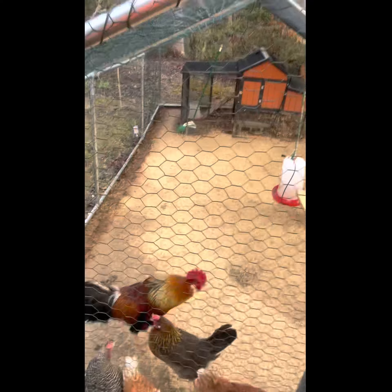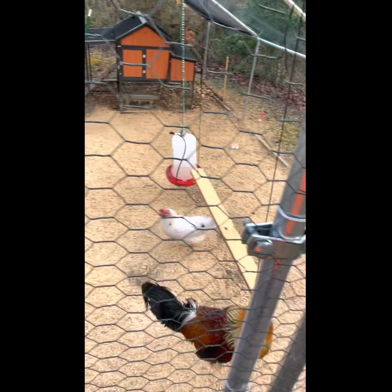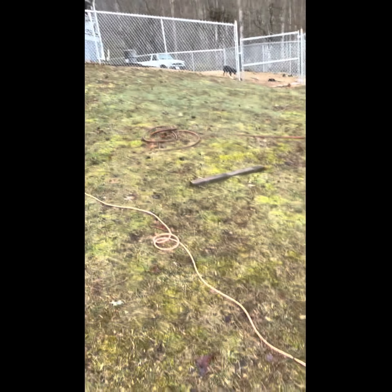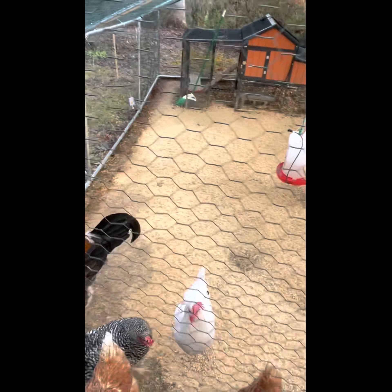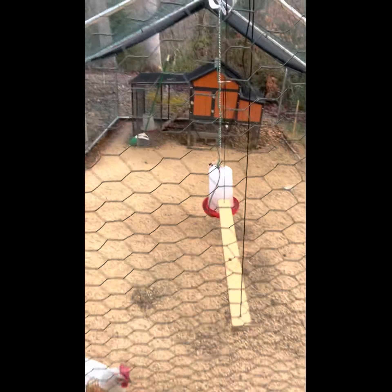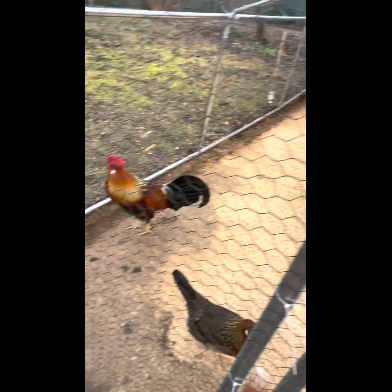You'll notice this sawdust-looking stuff all the way around. It rained last night, everything's soaked, but it looks almost completely dry in here. That's the horse bedding pellets that we laid down. One bag usually lasts an entire week, and it's under $8 at Tractor Supply. If you ever decide to jump on the chicken bandwagon yourself, keep that in mind.